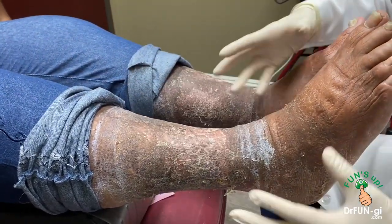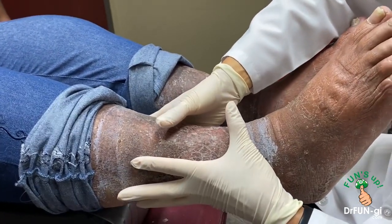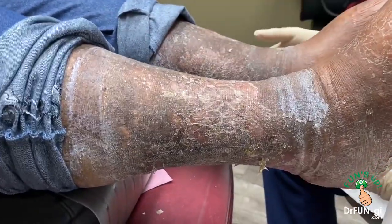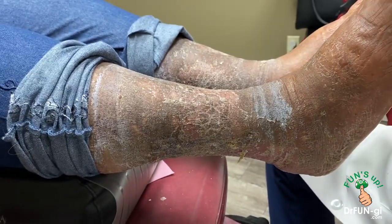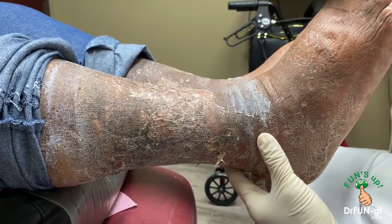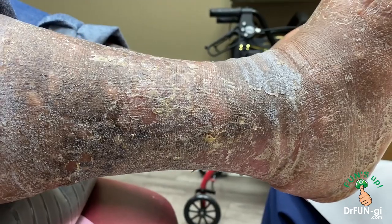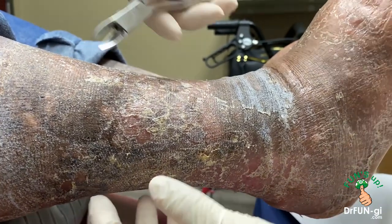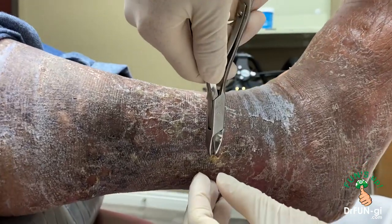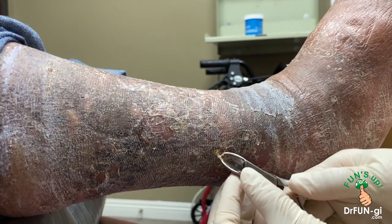I'm going to clean up a little bit here and then put on what we call an Unaboot — it's medicated and it compresses so that there's no swelling. You can see it's beautifully healed within a few weeks, so very happy with the result so far. How about you? Very happy. The Unaboot is really helping to decrease swelling and getting rid of all the drainage, so I'm very happy it's really nicely drying up.